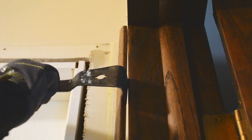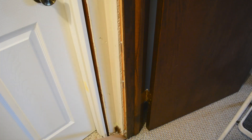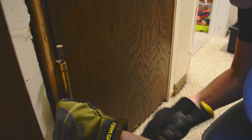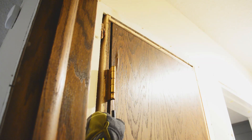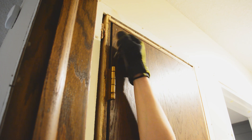Once the trim is off you have full access to the frame. It's a little easier to remove the old door and jamb if you take the door off its hinges first. I used a small screwdriver to pop the hinges out and took the door off. The door jambs in our house are just nailed into the studs, so I pried out each side of the frame until the whole jamb came out and I was left with just a rough opening.